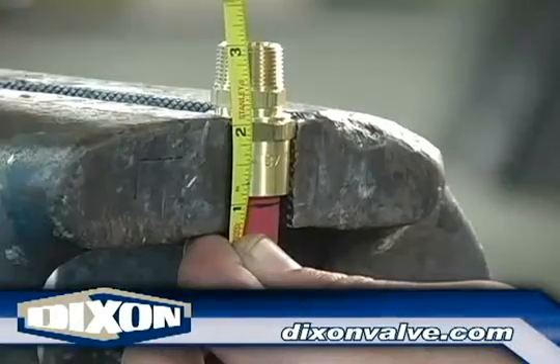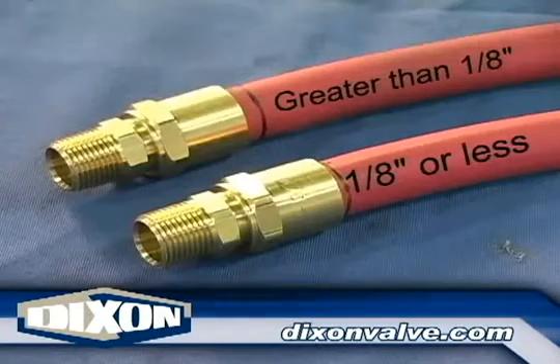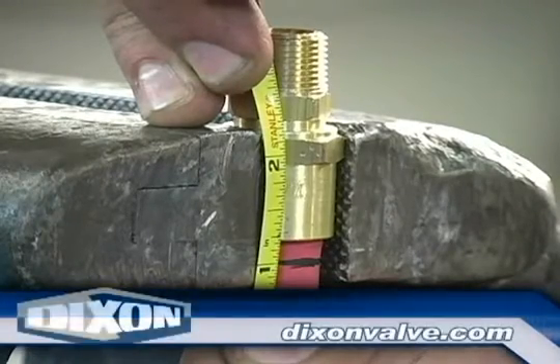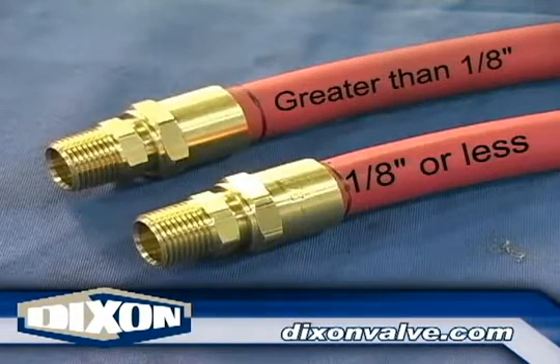With the fitting still in the vise, measure the distance from the mark on the hose to the end of the ferrule. If the distance is one-eighth of an inch or less, the installation was successful. If the distance is greater than one-eighth of an inch, remove the stem from the ferrule, push the hose back into the ferrule, and begin the installation process again.